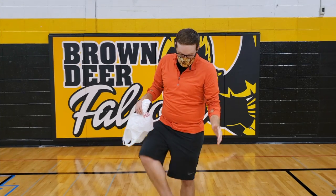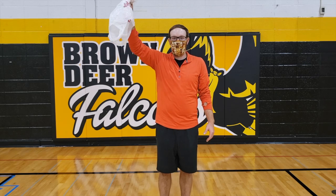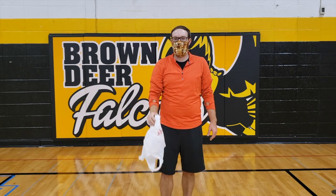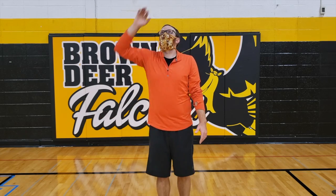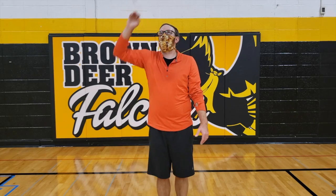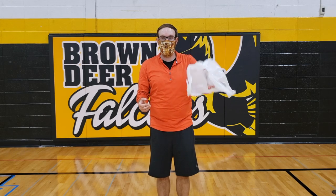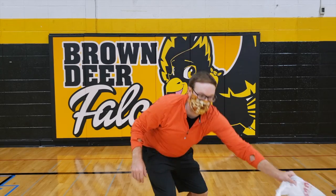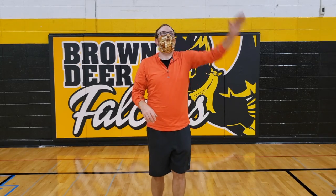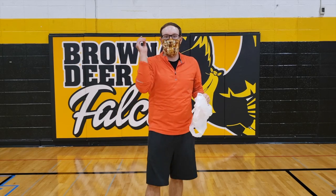Level 5 now — we are going to tap our opposite heel when we throw. So if I'm throwing with my right hand, I'm going to tap my opposite heel, which would be my left. So I'm going to throw, tap, catch. Throw, tap, catch. You'll have 30 seconds to do that, and then you'll switch to your non-dominant hand. So I was using my right, now I'm going to use my left. Throw it up, tap, catch. Let's go.